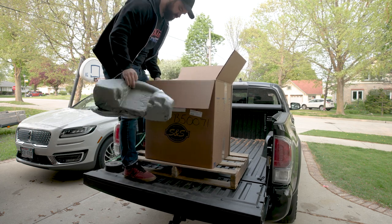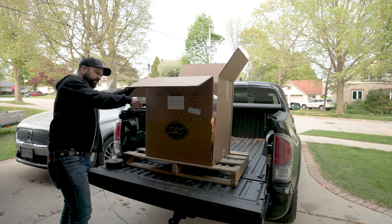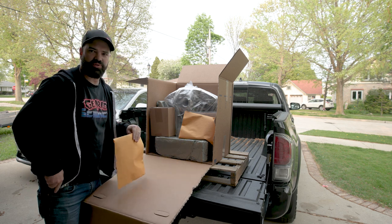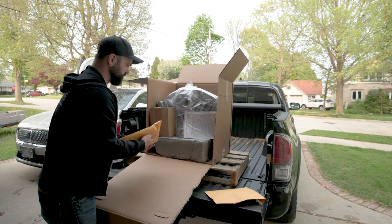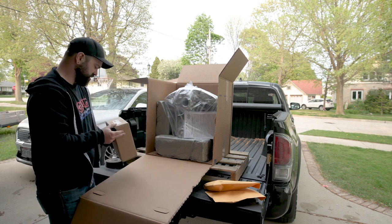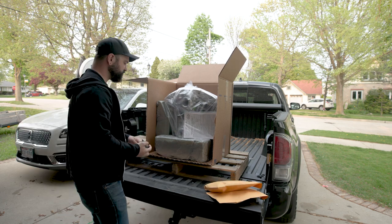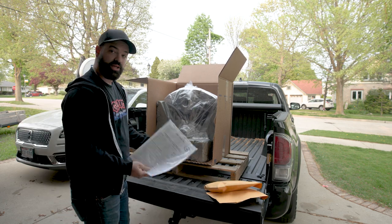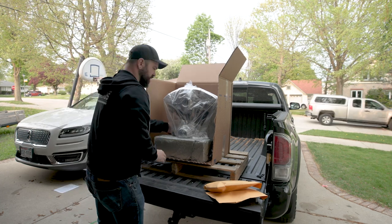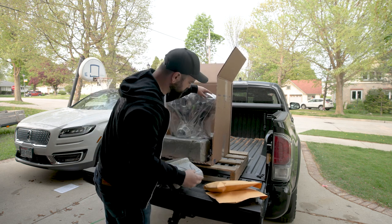Nice little foam boys. A few different manila envelopes here. This is the air cleaner cover teardrop classic installation instructions. It looks like it just comes on these foam blocks — there's no motor stand or anything in there.